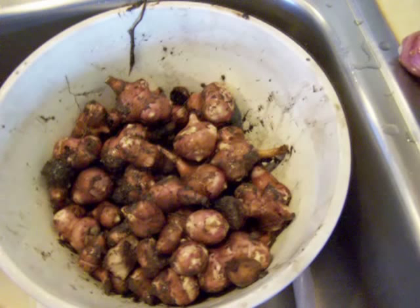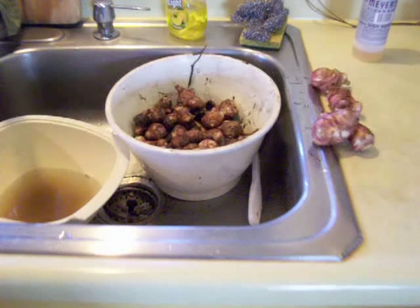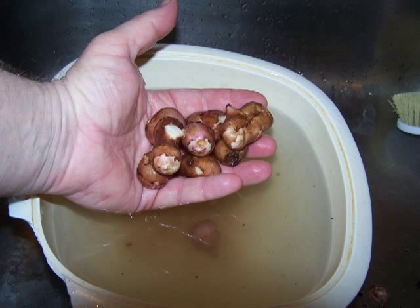Just one more thing I wanted to show you. I brought the sunchokes in and they're all muddy as you can see. Rather than run all the mud down the drain, I've got some lukewarm water and I'm just going to knock off the mud — the big stuff — leaving about 80% of the mud in the water solution here.